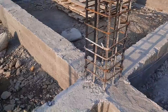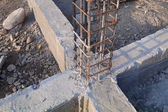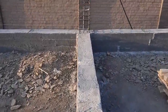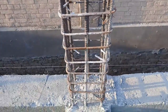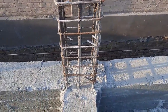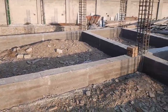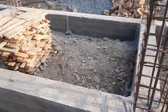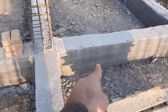Let me show you the other columns. You can see we don't have any overlapping length here, because from the bottom they did the proper cutting length for the column. The other columns are the same size with the same steel reinforcement. The size of the column is 16 by 16 inches — with concrete cover it's 16x16 inches, and without concrete cover it's 12 by 12 inches.